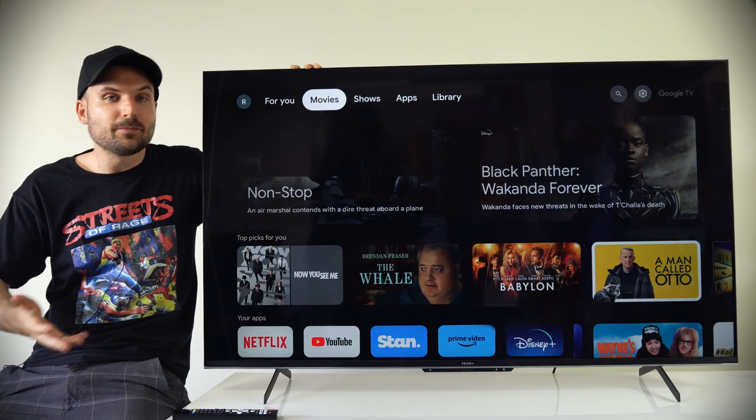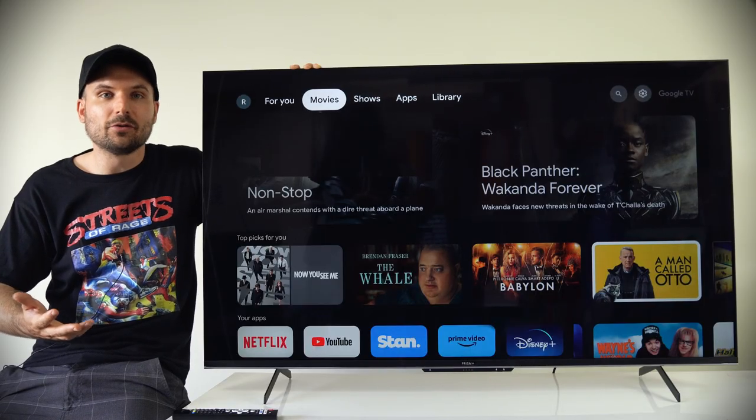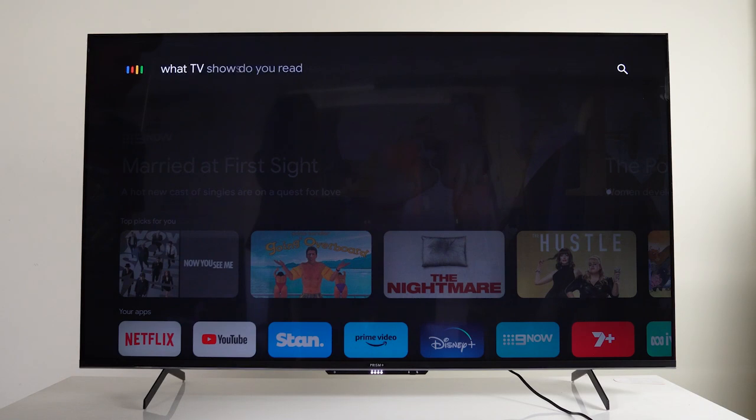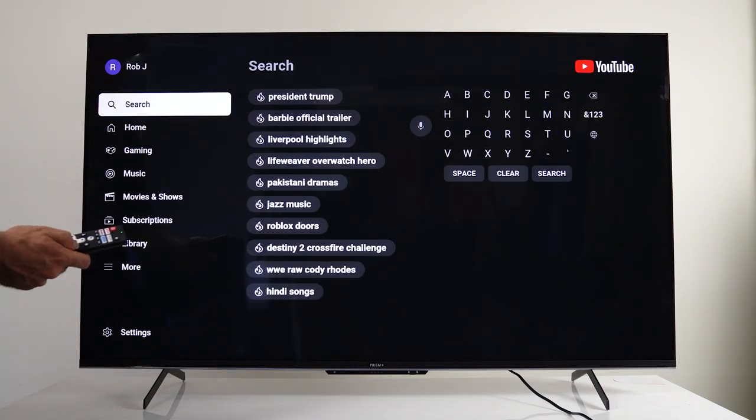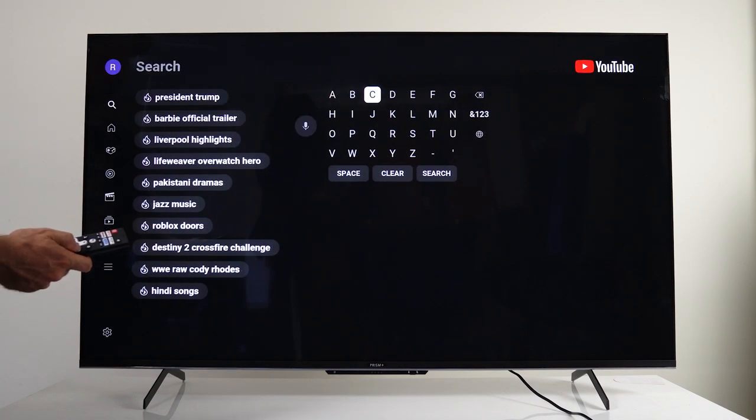The operating system by Google supports voice control — for example, asking 'Hey Google, what TV show do you recommend?' It's a much quicker way of moving around the interface or making searches, especially if you don't have a Bluetooth keyboard connected. Typing on a remote is definitely not a pleasant experience.